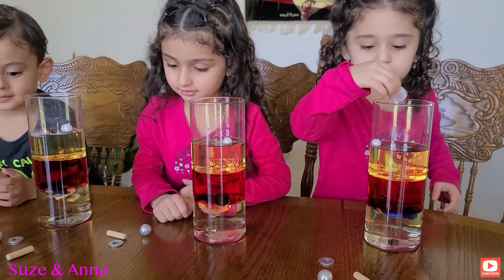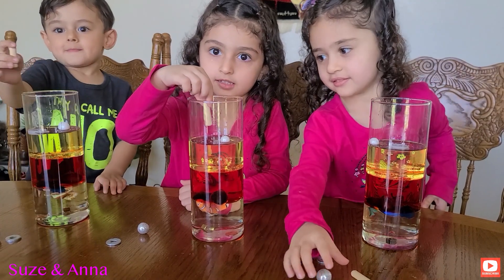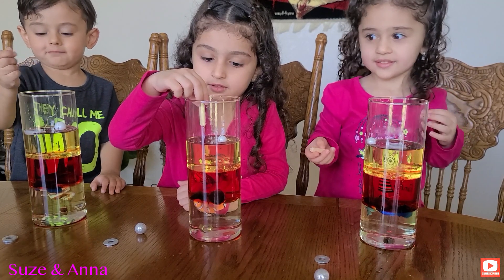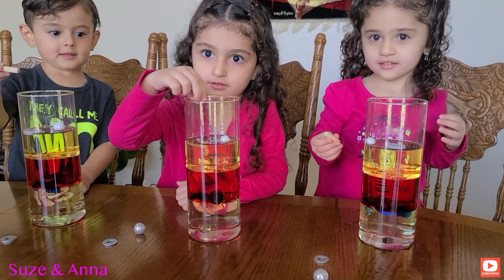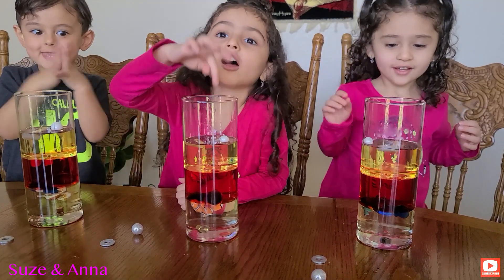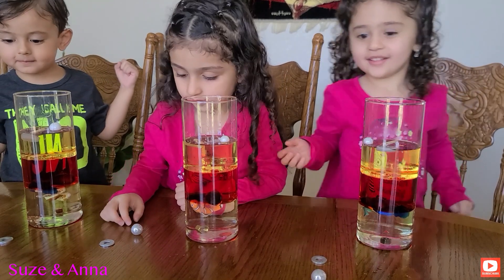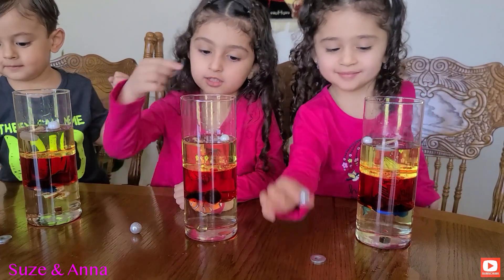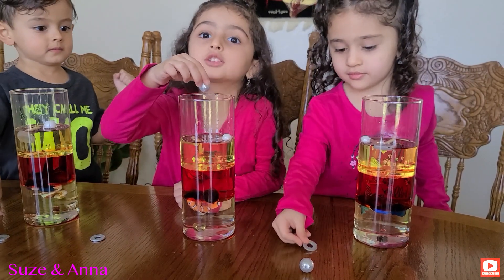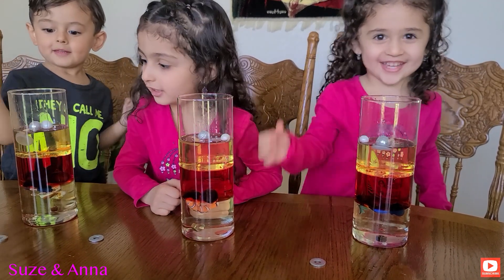Okay, now let's grab the wood. Do you think it's going to float or do you think it's going to sink? Float. What about you, Anna — do you think it's going to float or sink? Float. Yes, you guys got it right! Now let's go ahead and do the silver styrofoam ball. Maybe it's going to float — drop it. It floats!